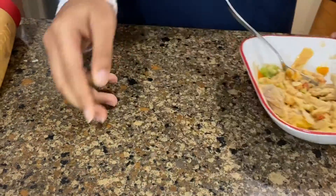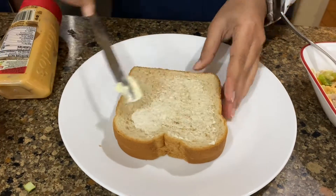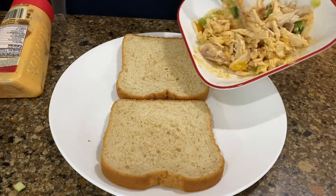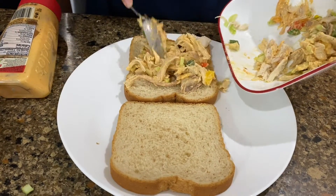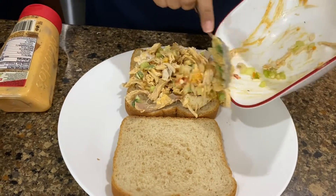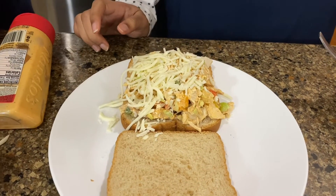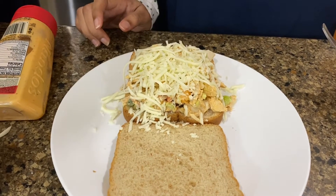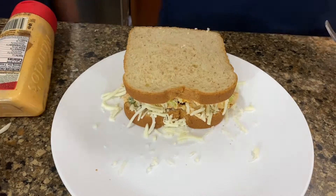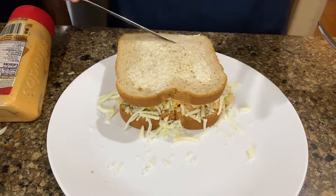Now here we have our chicken and vegetable mixture, and here we have our bread. We're just going to add some butter and apply it to our first slice, then spread our chicken and veggie mixture. We're going to top it off with some mozzarella cheese, then close our sandwich, put some more butter on the top slice, and place it in our panini grill.